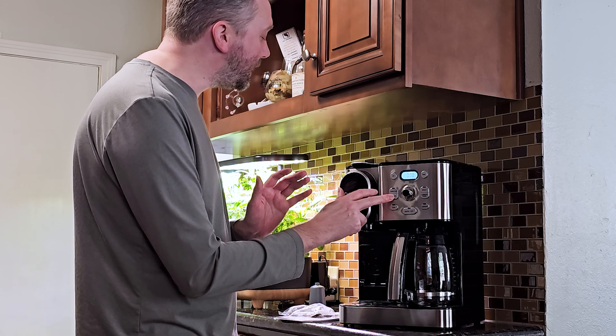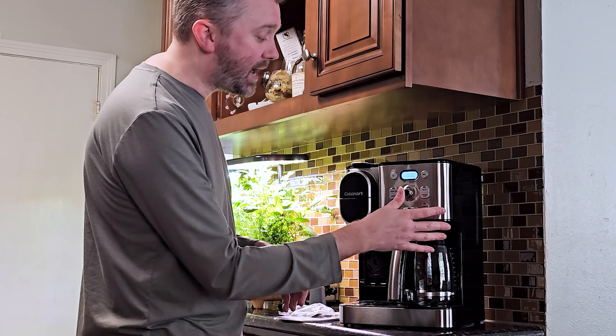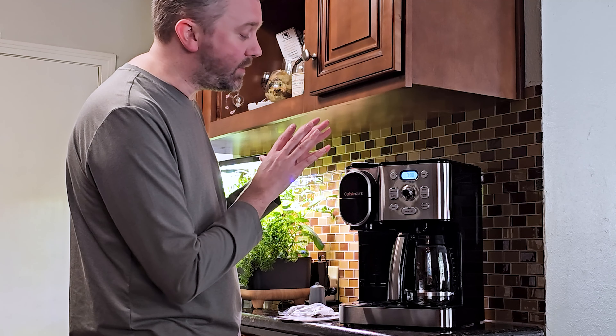There is a clean button, so this thing does have a clean cycle if you wish. It will let you clean the carafe side and also the K-cup side independently. I do recommend doing the cleaning, especially if you have hard water or water that has calcium or mineral build-up, just to make sure it's running optimally and letting the water flow through as best it can.